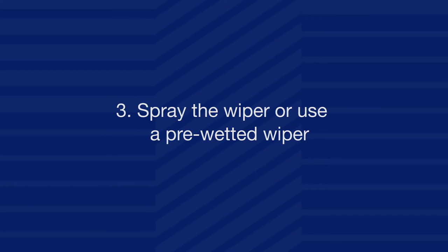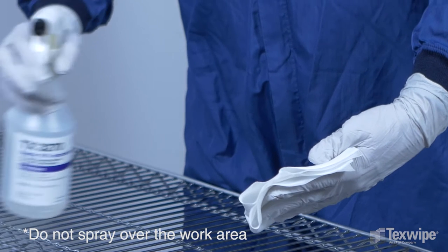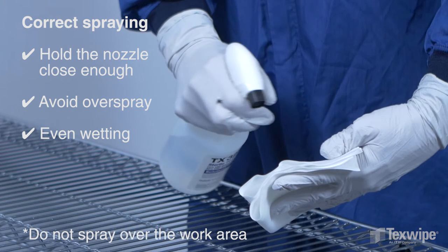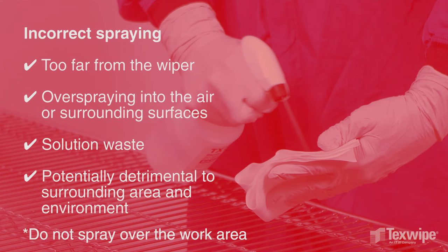Step 3: spray the dry wiper or use a pre-wetted wiper. Wetting the wiper requires holding the spray nozzle close enough that the spray pattern covers the wipe, but not too far away to create overspray. Overspraying surrounding surfaces or into the air is a waste and potentially detrimental to the surrounding area or environment.